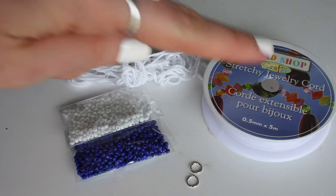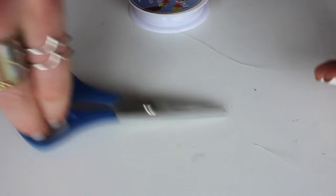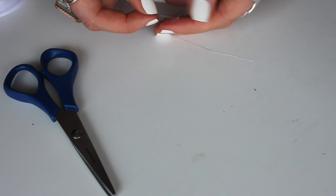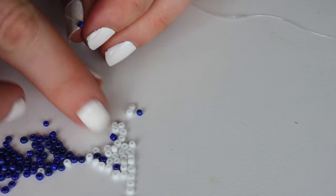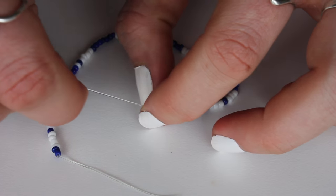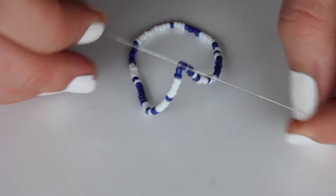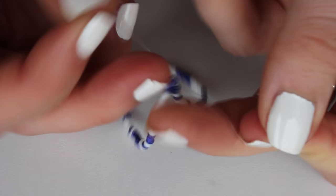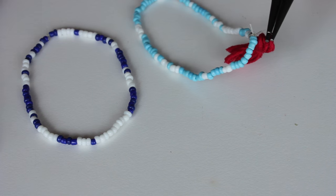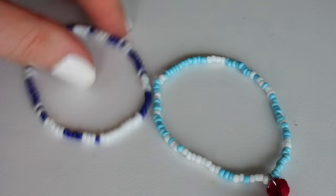Here's another quick bracelet using a couple of jump rings, some small beads, embroidery string, and some stretchy jewelry cord. Make sure you have a length that fits around your wrist, tie a knot, and begin stringing beads on. You can use any size beads and any pattern you want. Once you've made the full length, knot it, then knot those two ends together — and that's a simple beaded bracelet. To add a little punch, I made some tassels and attached them with a jump ring.